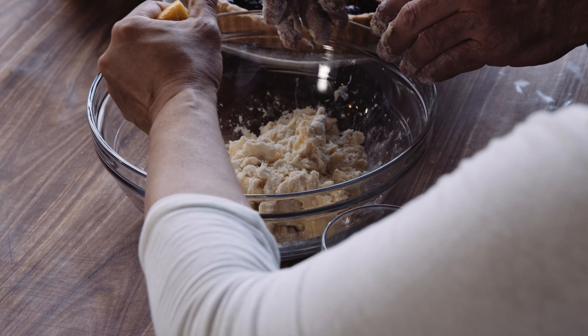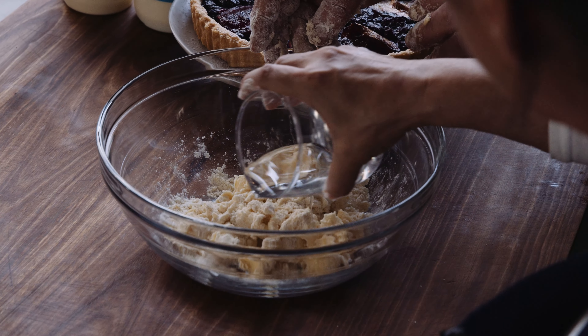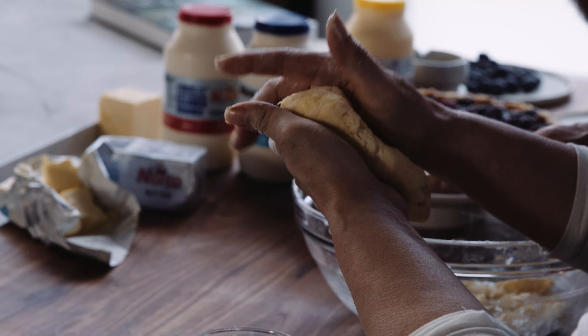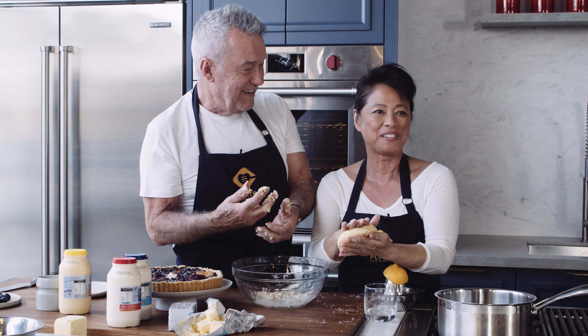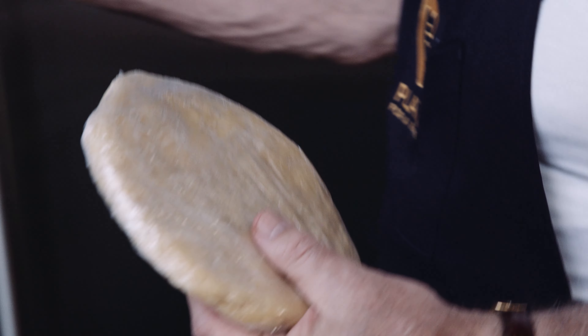Now I'm just going to put a bit of lemon juice and water and you're going to make that into a ball. It's a very crumbly ball. This is a very messy job, my lovely sous chef — it's the messiest sous chef in the world. The pastry will be wrapped up and put in the fridge for half an hour.